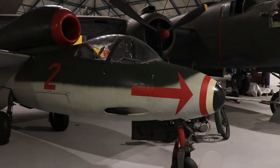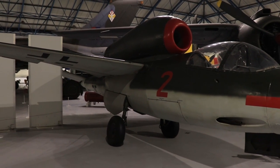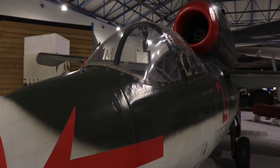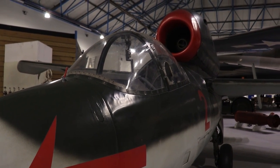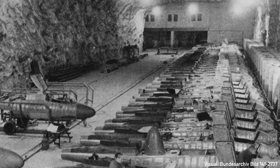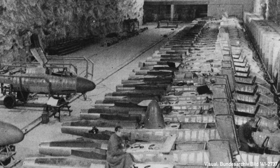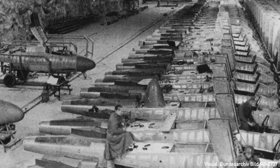Today we are looking at a Heinkel He-162. This aircraft is known under a few additional names like Salamander, Spatz, and of course Volksjäger — People's Fighter. The aircraft was designed mid to late 1944 and put into production in early 1945. Although meant to be produced in mass quantity and quickly, very few aircraft made it to the front lines and even fewer flew in combat in April 1945, just before the collapse of the Third Reich.